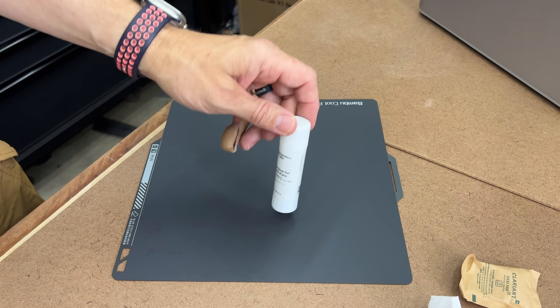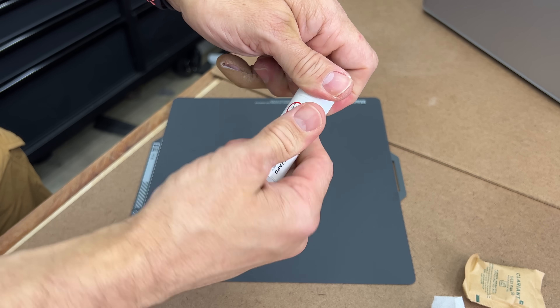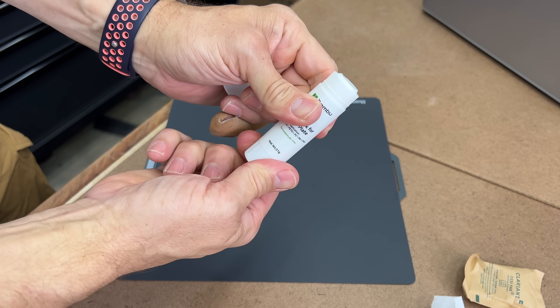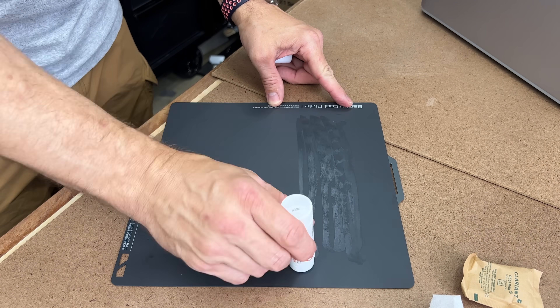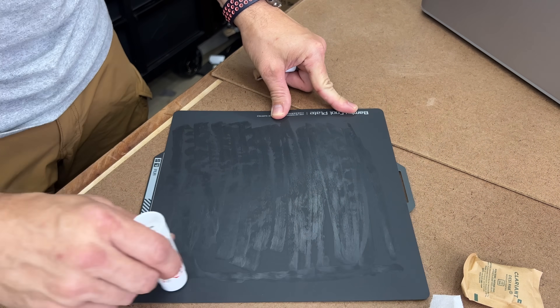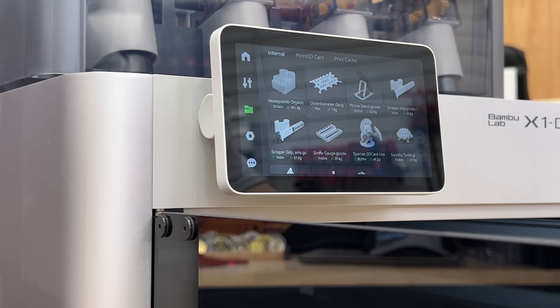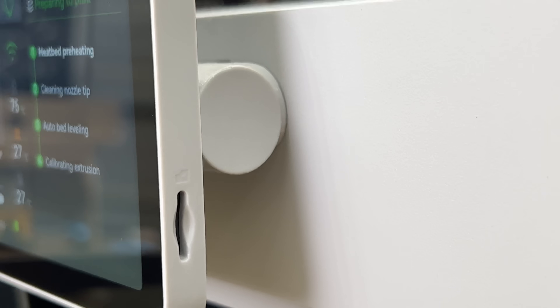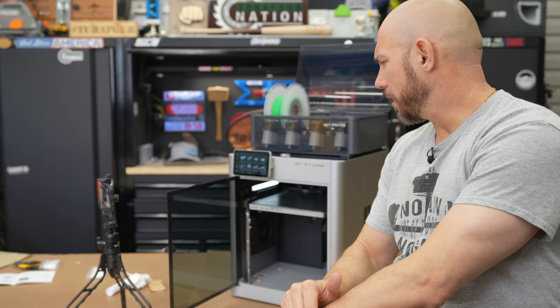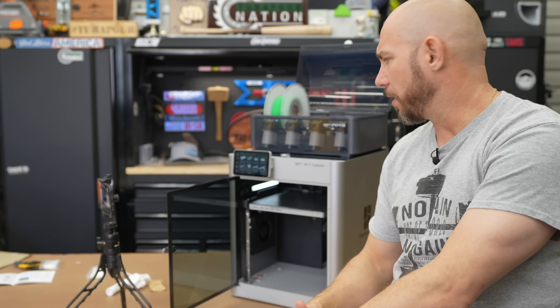The instructions say to put a thin layer of this glue on the print bed so the PLA doesn't stick permanently. They did include this, but I also bought some extra — you don't have to though, it comes with the pack. Interestingly, it comes pre-programmed with files you can print just from the touchscreen without using the Bamboo slicer program. It also has an SD card slot if you need to load programs that way.